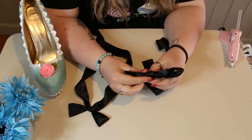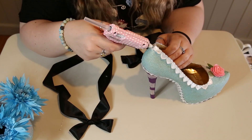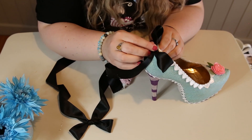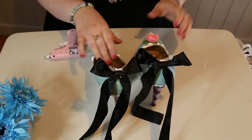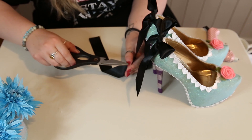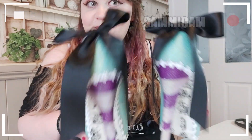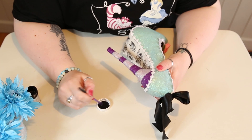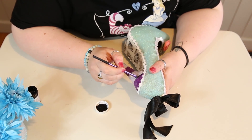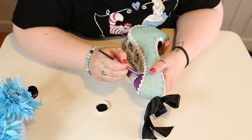My next step was to create some black bows to go on the back of the shoe — I wanted these to represent the black bow that Alice wears in her hair, and I thought it would be a really nice addition to the heel. I gave the ribbons a bit of a trim as they were a little bit long, cutting them on an angle and lining them up so they were all even. My final step was to take the black paint and go over the lines on the heel to make them stand out better — I used a makeup brush here because I didn't have a small enough paintbrush!